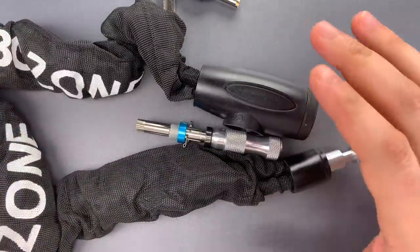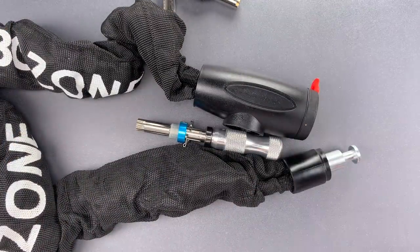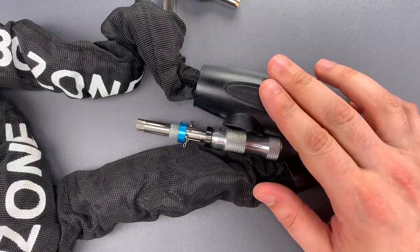Okay folks, not only does this lock fall short of its marketing claims, but it can also be picked open in just a few seconds. Obviously, this is a lock that I think ought to be avoided.